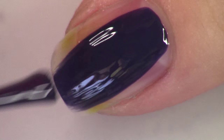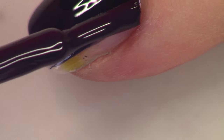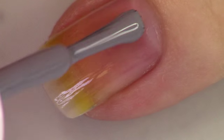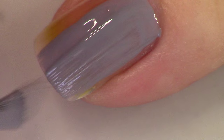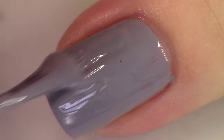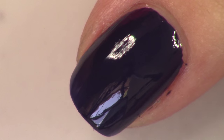You're going to start out and paint all of your nails except for one in your dark blue color. Just look at how nicely this Zoya Sailor applies — just one coat and you're good to go. Then on your accent nail, you're going to paint your light gray color. I ended up needing two coats of Essie Petal Pushers. And then you're going to let both of those dry.